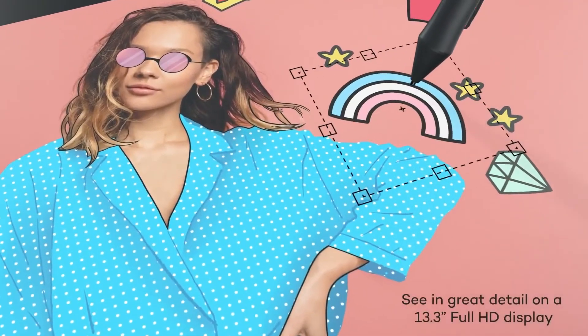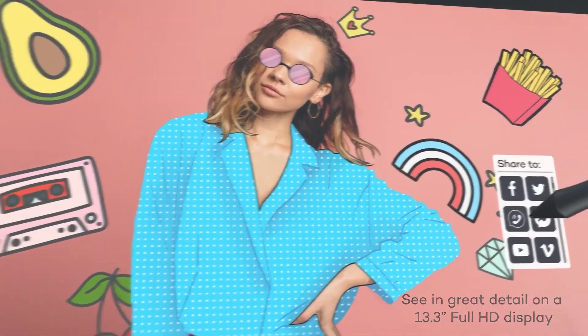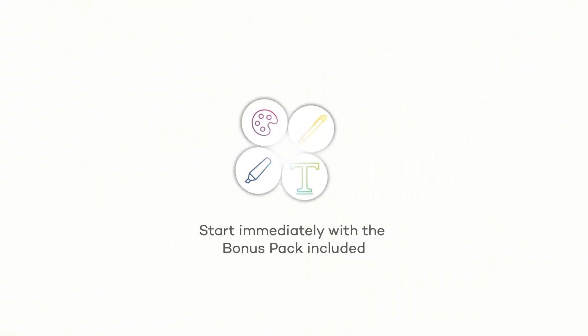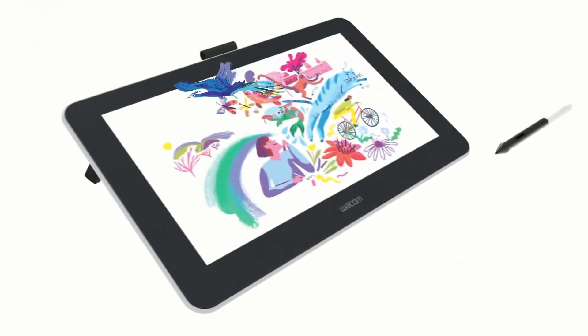Another great feature of this particular tablet is that it's available with a range of additional accessories for an additional price. Choose between the tablet on its own, with an Express Key Remote, with a Staedler digital pencil, or a Jumbo Staedler pencil.